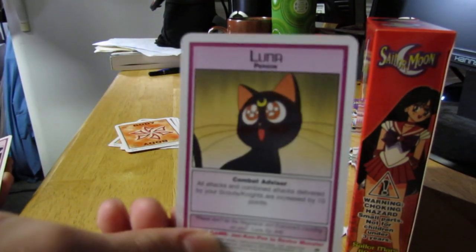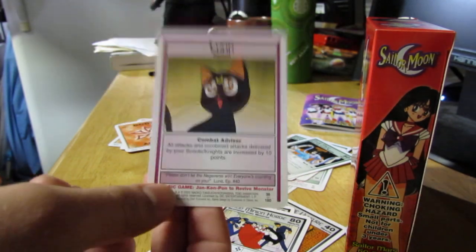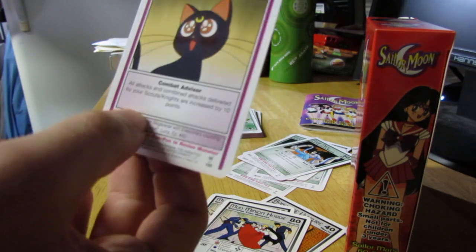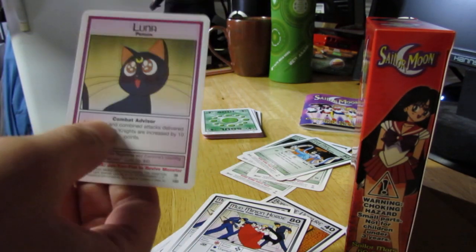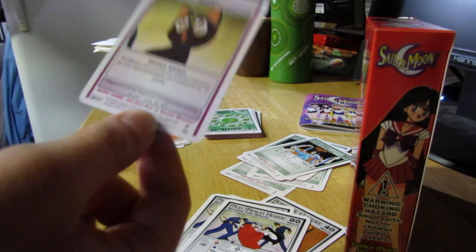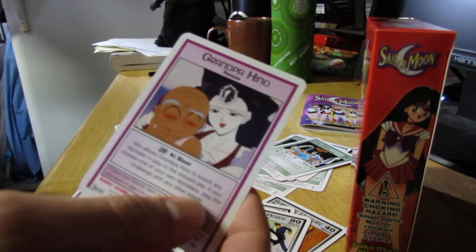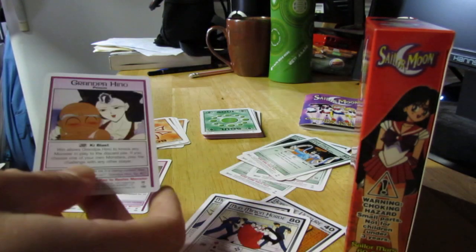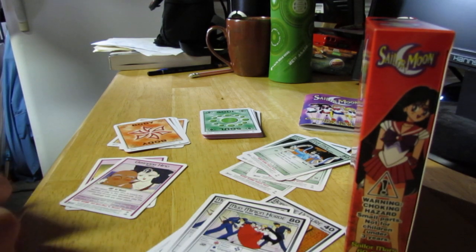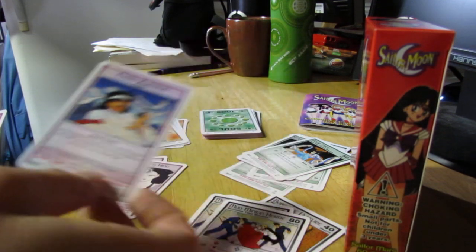Oh yes, the ever so useful Luna 10, as I call it. When I play the game with my sister, we just say the Luna 10 because it's like the super move where every attack you make, regardless if it's individual or combined, adds ten points of damage to it. So we just call it the Luna 10. There's that card. And here's pervy Grandpa Hino — looks pretty with that screenshot. I'd love to know what's going on there. I just need to watch the show.